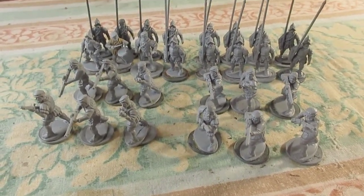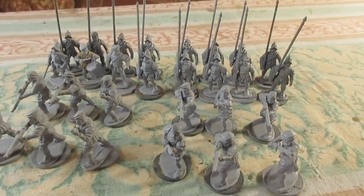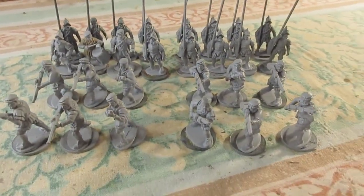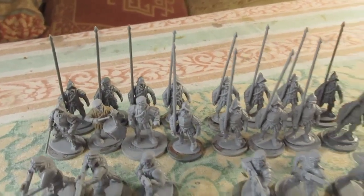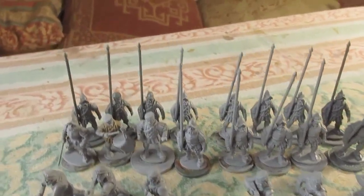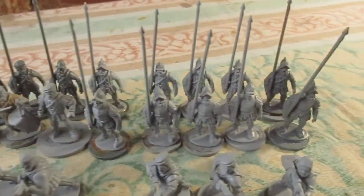I got some new stock of Wargames Atlantic Conquistadors so I was able to complete my next unit of Elizabethan Pike and Shot — or Spear and Shot. They're a bit short but I'm not going to change it, I'm going to leave them as they are. I've got so many of these now.